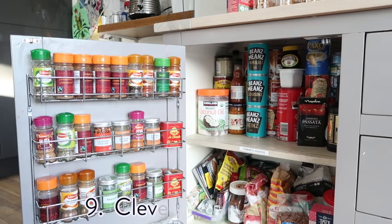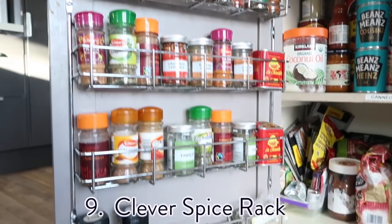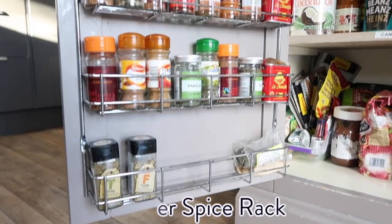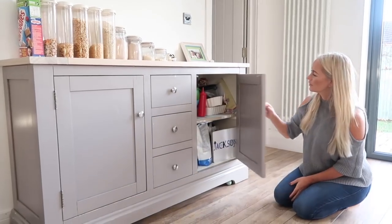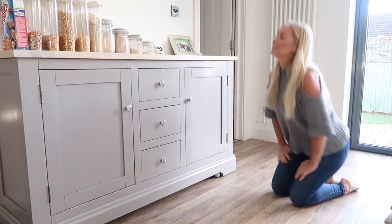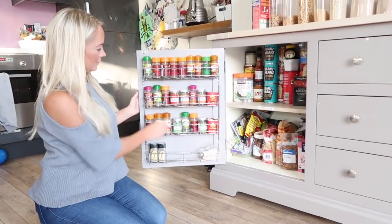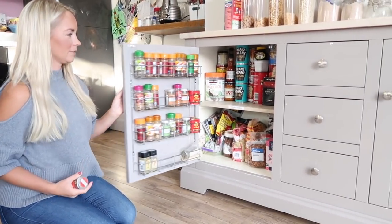For hack number nine, I wanted to show you our spice rack — I get so many compliments on it. I found it online and it basically attaches to a cupboard door. So if you have unused space in your cupboard, you can put all of your spices there and it looks really organized and is very easy to use.